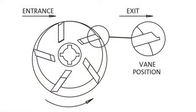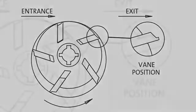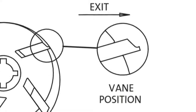Before installing the replacement vanes into the pump, observe the schematic diagram on screen. Note the rotation of the rotor is in the anti-clockwise direction. The vanes themselves have chamfered edges. It is important that the vanes are installed in the correct position, otherwise the pump head will not rotate.